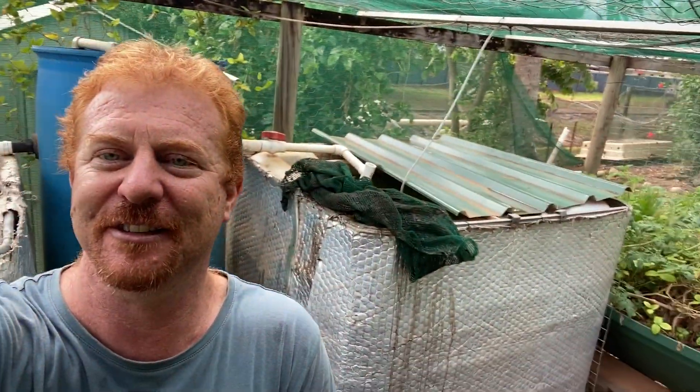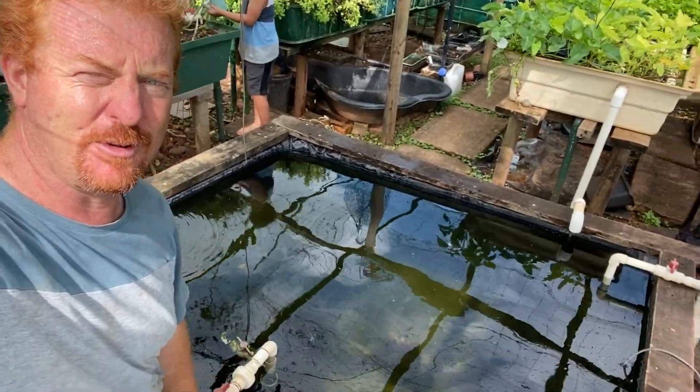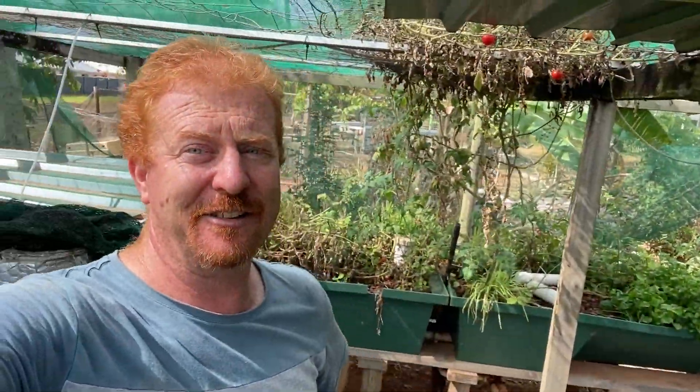Today I'm about to clean out the swirl filter behind me. This filter overflows into the other two IBCs you can see behind me — usually I've got tropical fish in there — and all of that flows into the aquaponics on both sides. It also filters the pond, which has probably about a hundred to a hundred and fifty jade perch in it. So this little filter has got a big job to do, and it's been working well for about a year.